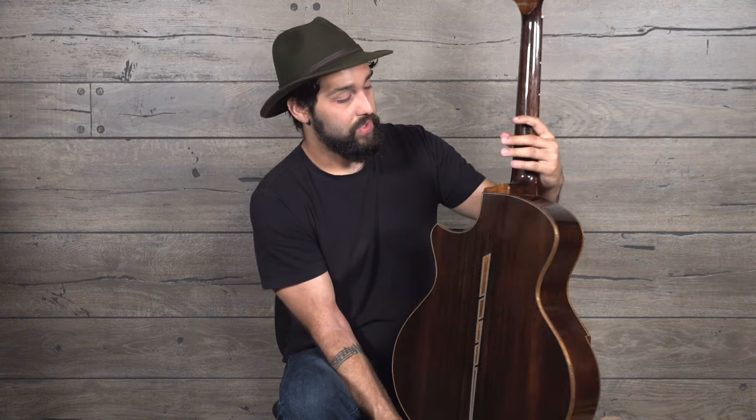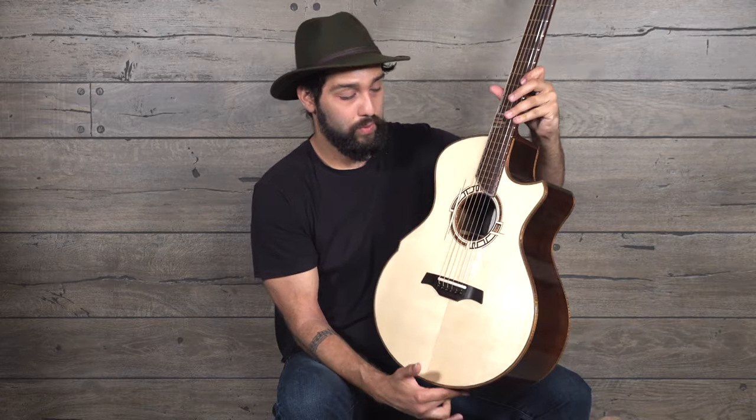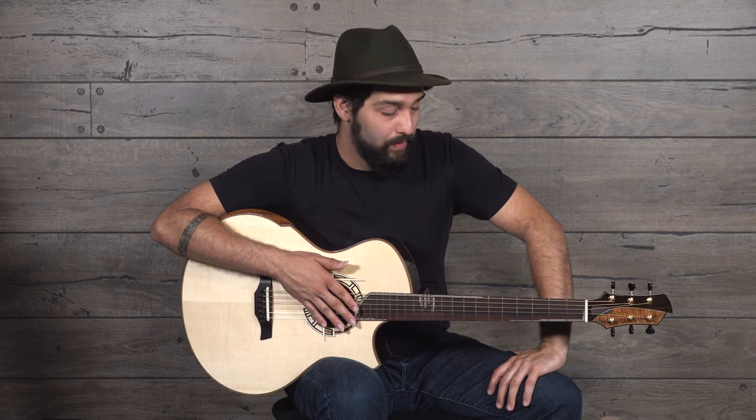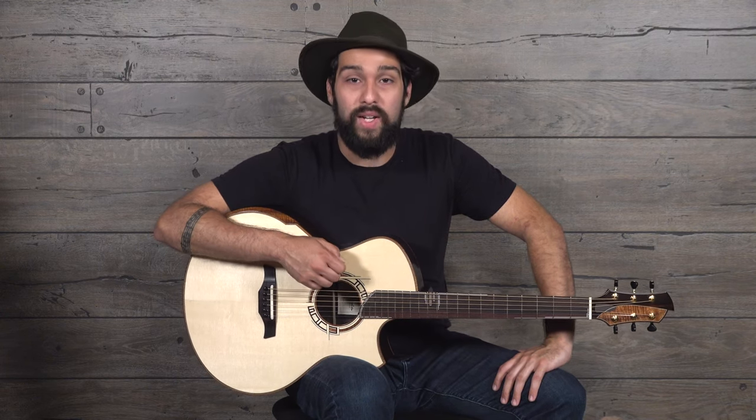Madagascan rosewood head veneer on the back too. Just a stunning guitar — of course that's every Robins guitar. So I had a really great time demoing this guitar. It's extremely resonant and just loves to be tuned down. If there's anything I missed, any questions you might have, you're welcome to email alan@cedarrockstudio.com. Thanks so much.